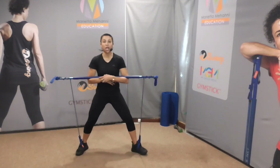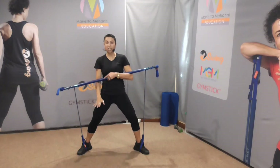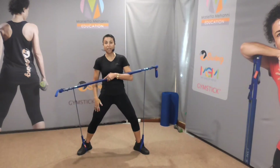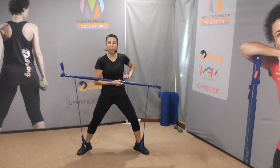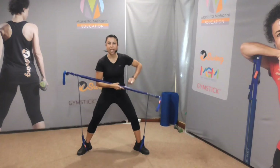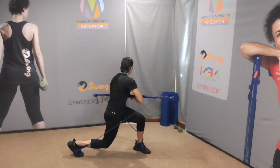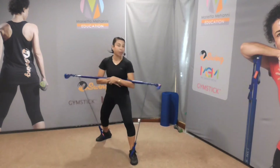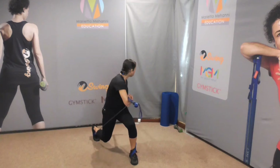Now this time you're going to drop down into the split squat — you're going to bring the left knee closer to the floor. You might want to add a bit more tension on. Here we go. So rotate, drop down. And now, because you're bending the knee, you can twist even further.